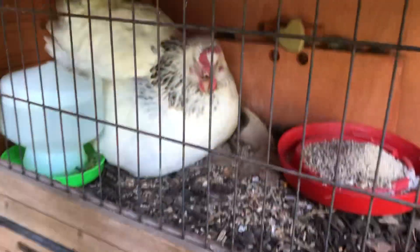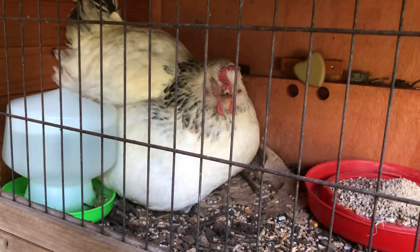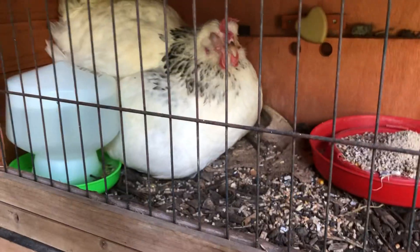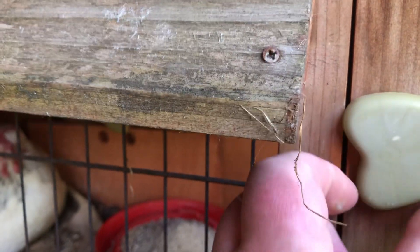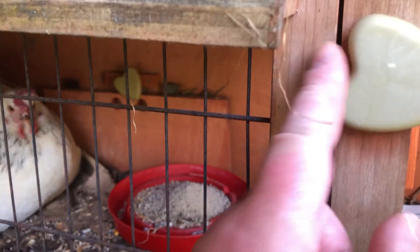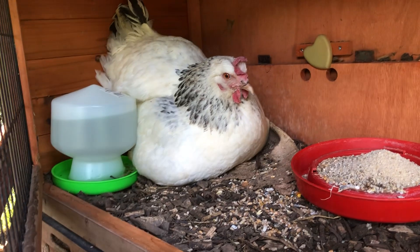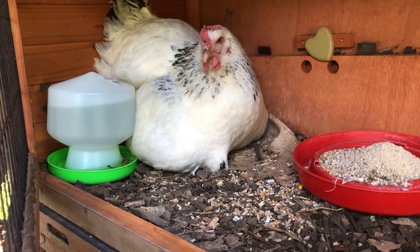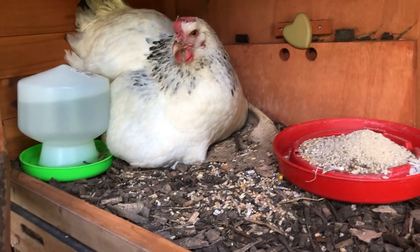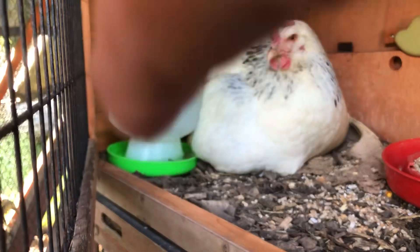I doubt if I'll be able to keep all four because that'll make a total of seven chickens, and I'm only allowed four on the allotment. So when they get a bit older, I'll have the option to send a few back to the guy that gave me the fertilized eggs. I might keep a couple.